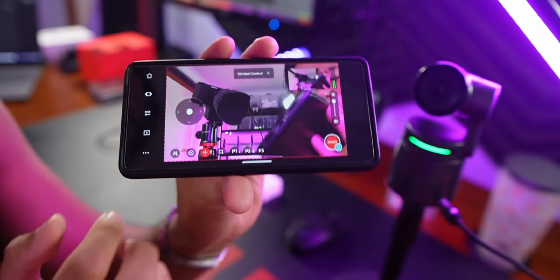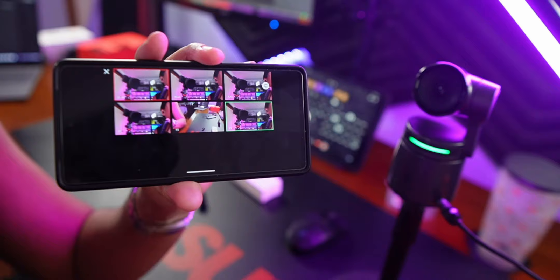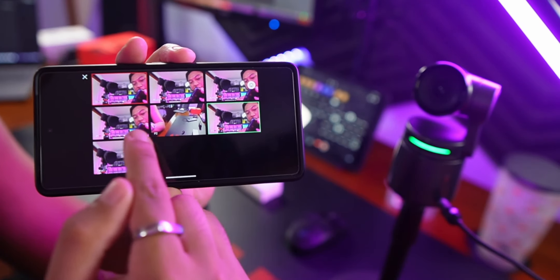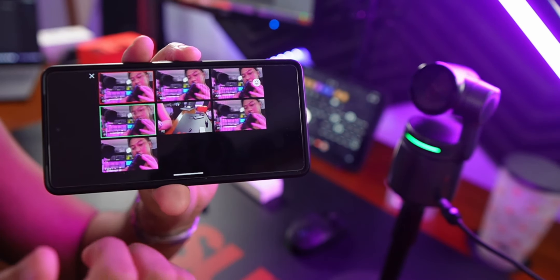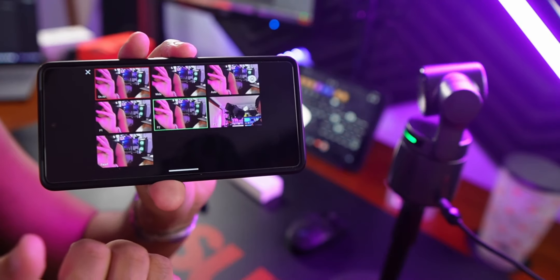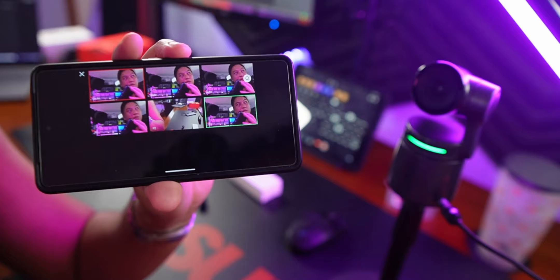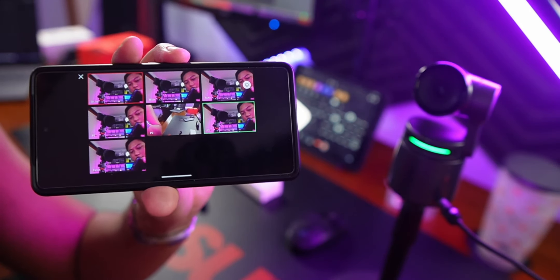They also have the AI Director grid, where you can choose between different camera angles and act like the director. You can select between the different presets you made, or choose between a wide view showing the full camera or zoomed in on your face. The top-left red square that says 'on air' is what your audience is actually seeing.